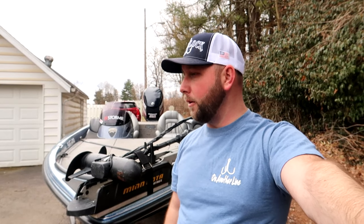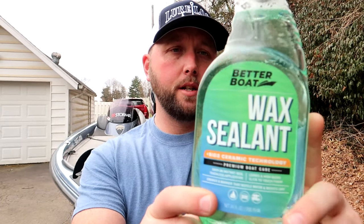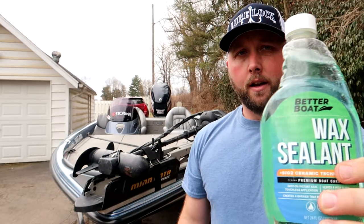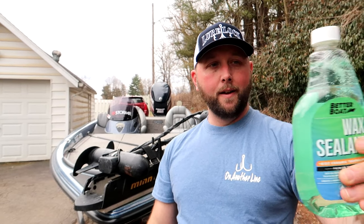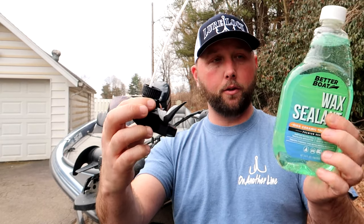So what I'm going to do is break out my Better Boat products. I'm going to start with the hull cleaner and then use some soap. I'm actually out of the Better Boat soap right now so I'm going to use some random soap to wash my boat down. And then I have a new product here that I'm pretty excited to try out — this is a wax sealant which is comparable to a ceramic coating or ceramic technology. How you use this stuff is you wash your boat, make it really, really clean, and then while you're rinsing it off to get all the soap off, you spray this stuff with a spray bottle that comes included.